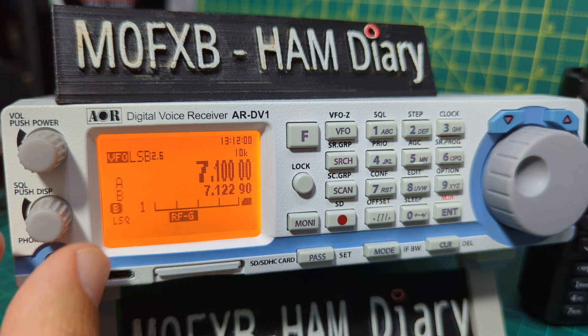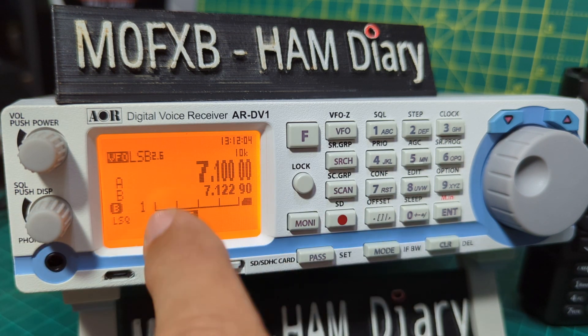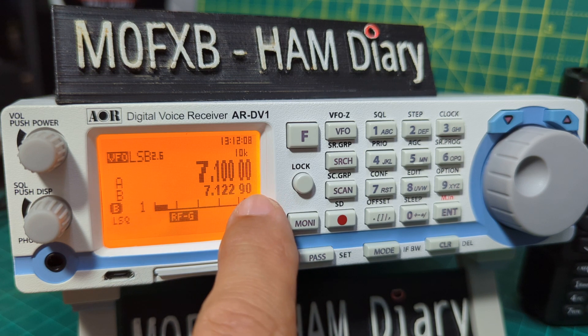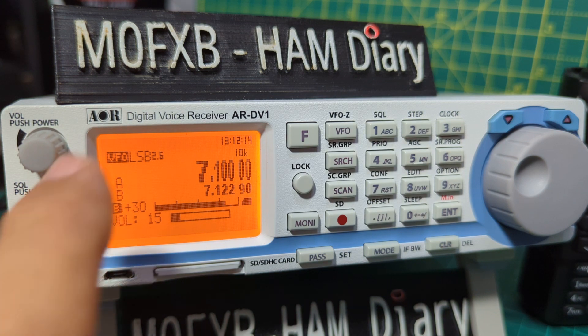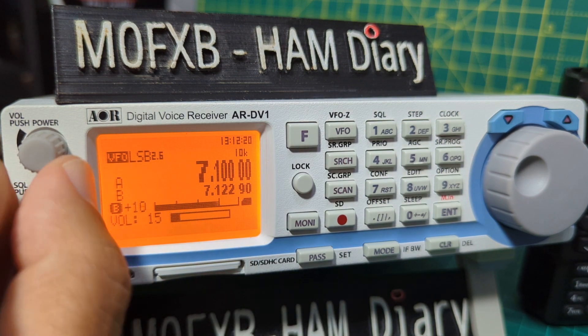To adjust RF gain, turn the knob and make sure it says RF gain. Near the SD card logo you'll see the RF gain indicator — it's at plus 30 at the moment. Press it again to go down.